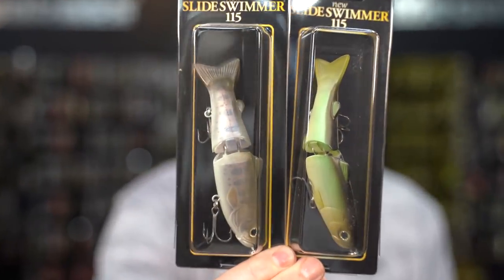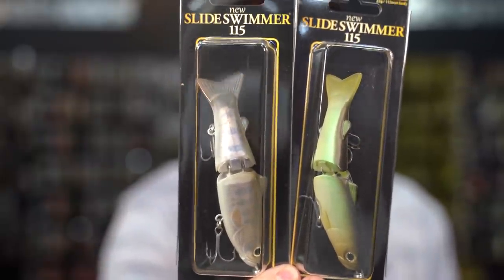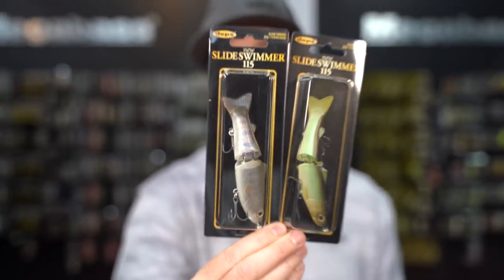Also, the Slide Swimmer 115 came out, which is the smallest version of the Slide Swimmer and will have more of a true glide to it. If you're looking for smaller, more compact glide baits that are easy to throw on really any gear, these are available from Depths.